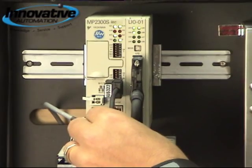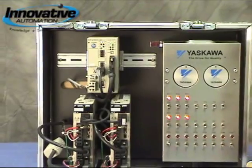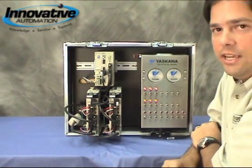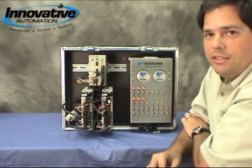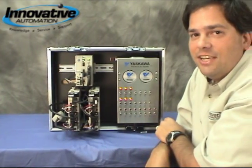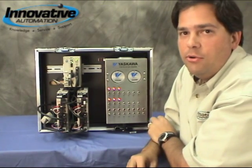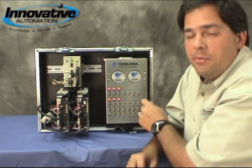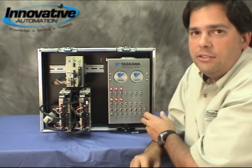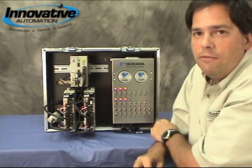It's simply a matter of taking a cable and daisy chaining from your controller to each drive in your system. The way that the MP2300S IEC programs is very unique in that we use the IEC 61131 programming environment with international standard programming languages. The nice thing about that is your programmers don't have to keep learning different languages based on the products they're using — they simply learn it one time and can reuse it over and over again.